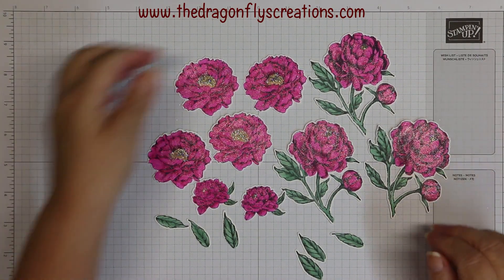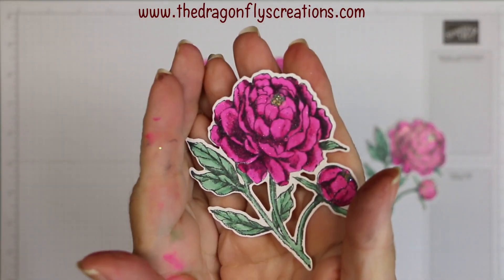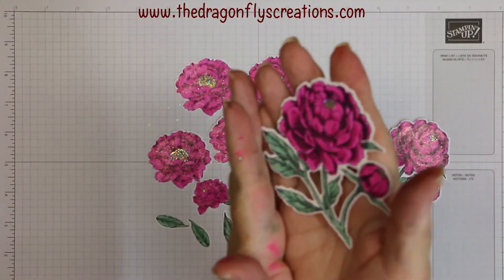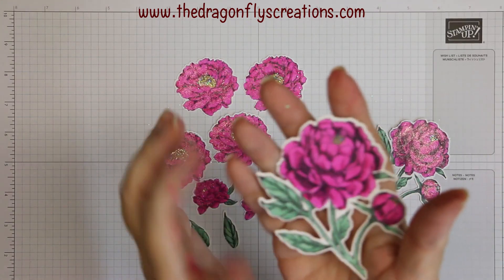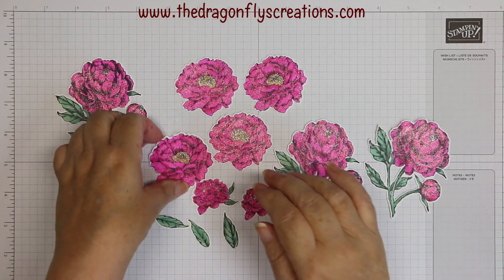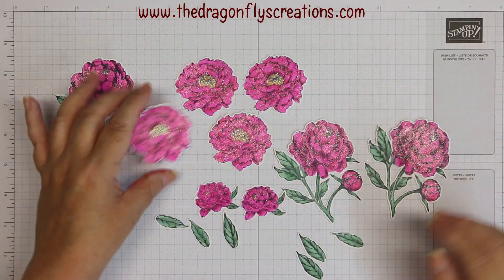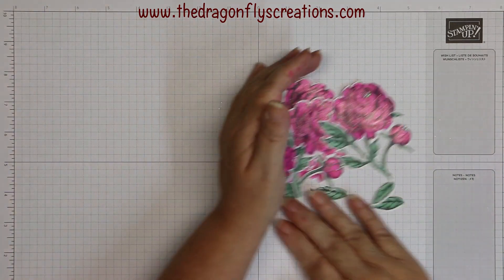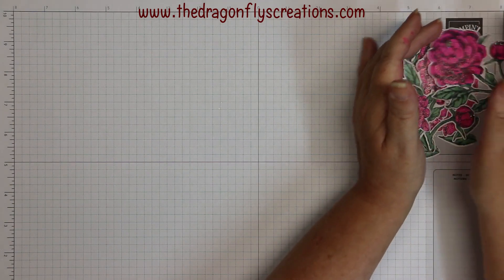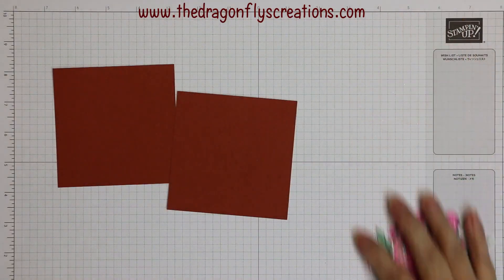I'm back — I've colored all my pieces, put Wink of Stella on all of them, and added clear sparkly glitter to the centers of the flowers. You can see they're nice and sparkly and pretty. I didn't do anything special with the leaves. Now I'm going to take my two pieces of four-inch square Cajun Craze.